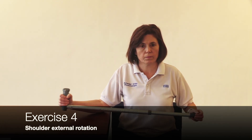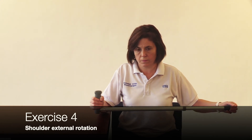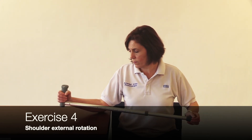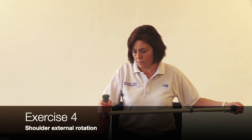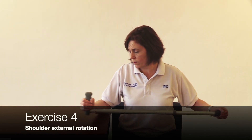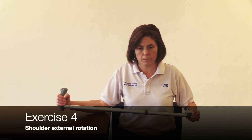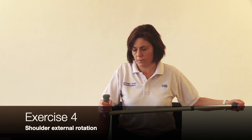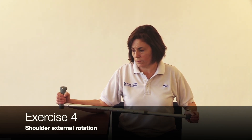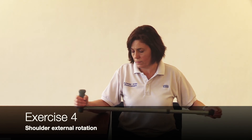Start with your arm on your tummy and keeping your elbow bent at 90 degrees, hold a stick or similar object. Keeping your elbows in at your side, use your unaffected arm to push the stick outwards to rotate your operated arm out as far as you have been advised by your physiotherapist and return to the start position. You may find it more comfortable to support your arm on a pillow.